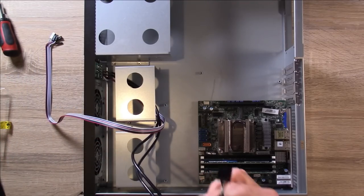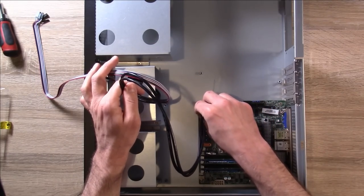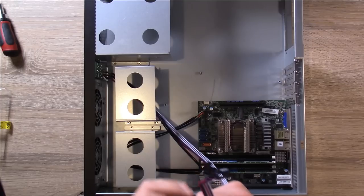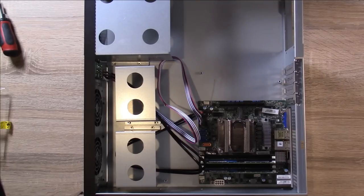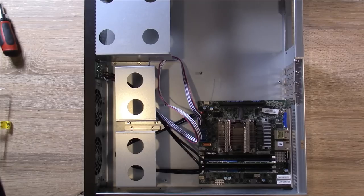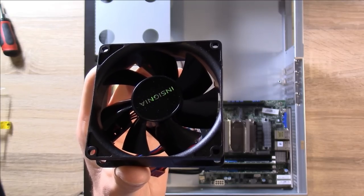We have these cables right here that need to be installed — this is obviously USB. I'll worry about cable management later but I want to get these plugged in. Of course we have our front panel connectors right here. All the cables are connected, at least in terms of the front panel connectors. I still need to add a fan and then install a power supply. For the fan, I have this cheap fan from Best Buy — it's about five dollars. It's a very quiet fan — I think it'll do the job just nicely.